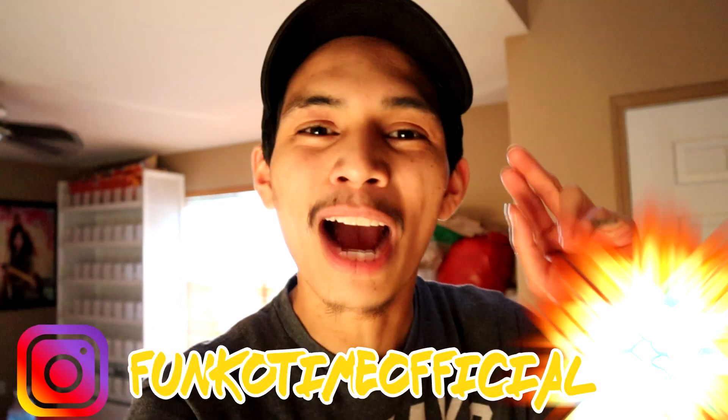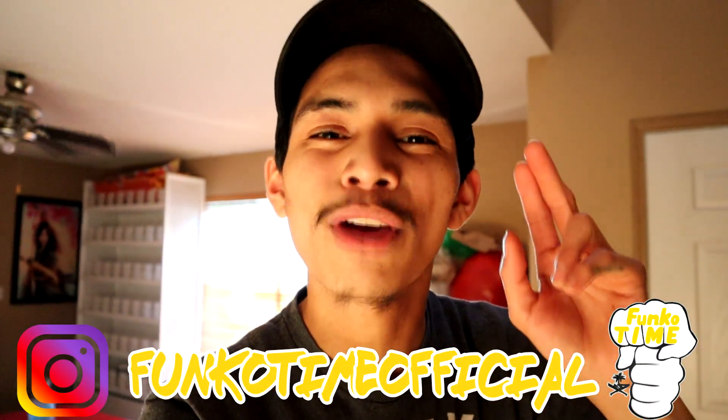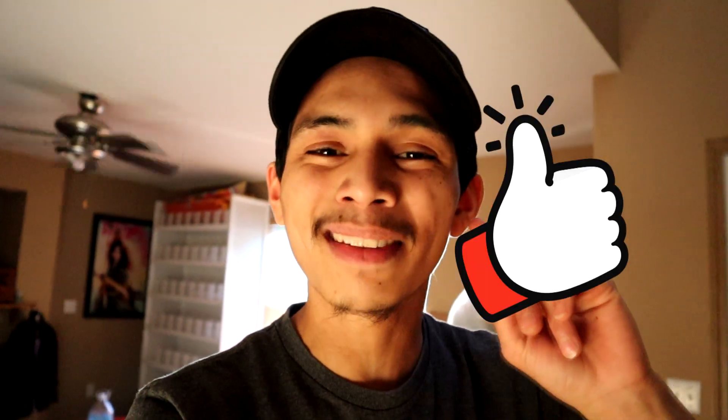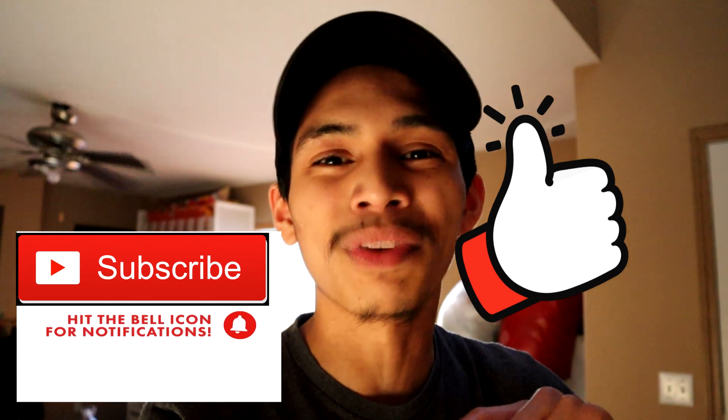Yo, what is up you guys, it's Funko time over here! How are you guys doing today? I really hope you guys are having a great day. We got some Funko Pops that we received in the mail, and we also got a Funko Pop package from an Instagram follower. Really happy and excited to do a review for you guys. If you're new to the channel, make sure you hit that like button, subscribe, and hit that notification bell so you're receiving more of my content. Let's get straight into it!